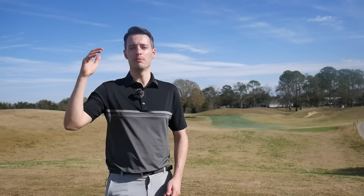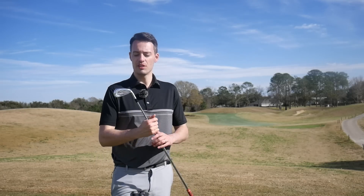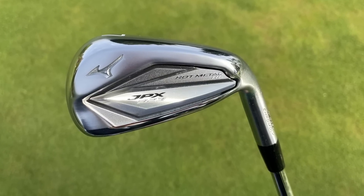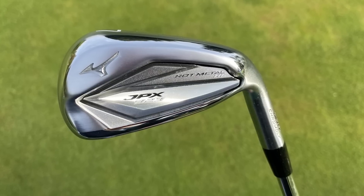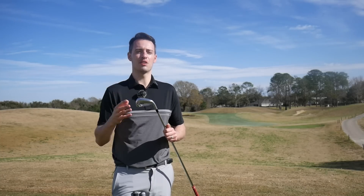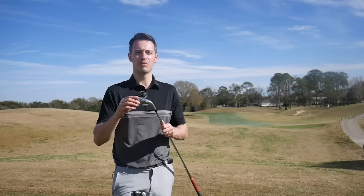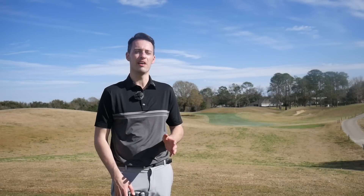If you're a slower swinging golfer and need more help getting the ball up in the air, a really good option is the Mizuno JPX 923 Hot Metal High Launch. It really does perform for slower swingers — going against the trend of game improvement irons getting stronger in loft. It's going to help slower swinging golfers get a more playable ball flight and get the ball stopping into greens more quickly, with the forgiveness off-centre that you need.